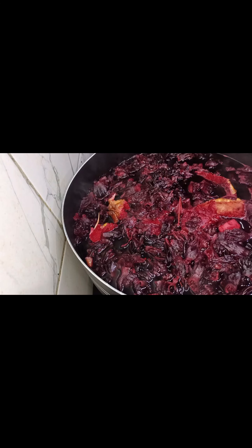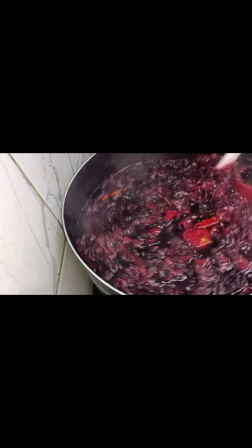So here I'm going to put it on fire. The Zobo is already boiled very well — see the color, it is nicely colored.